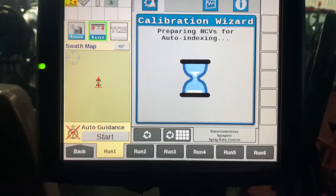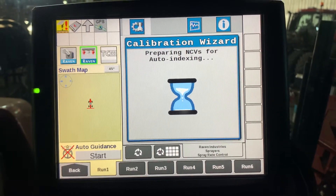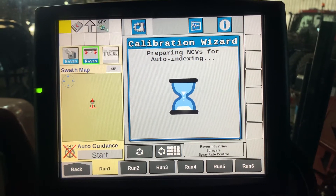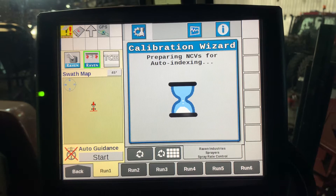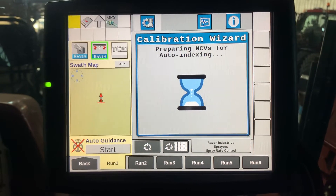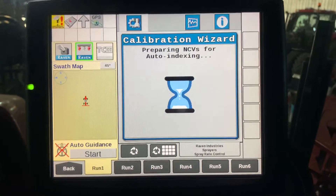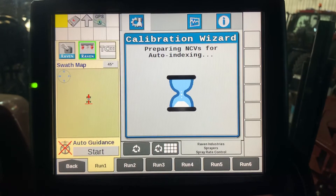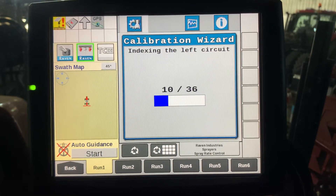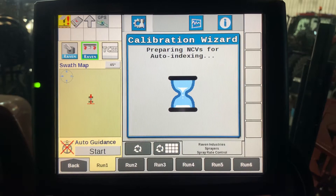It will prepare to auto index. It'll count from 0 to 36 for the left circuit, and then 0 to 36 for the right circuit.